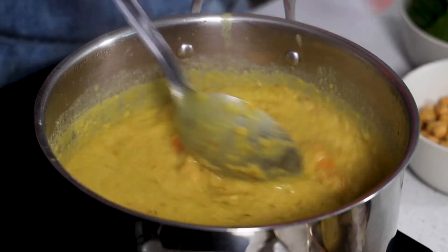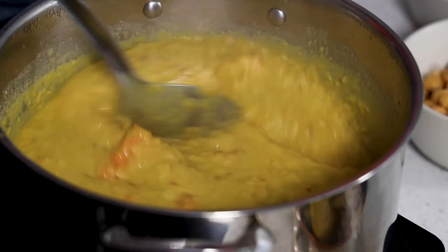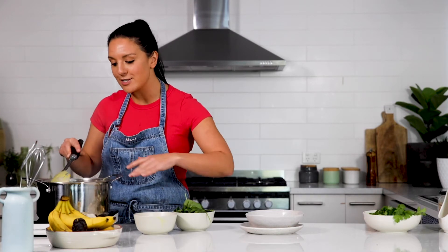You can tell that the dhal is almost ready by a few little things. It's really lovely and creamy. You can see that the lentils have broken down and it's beginning to catch on the base of the pan. So those are two really clear signs that you're almost done, which is great. To finish this off and just to amp it up with a little bit of extra goodness, I'm going to add in a can of chickpeas, which have been drained.